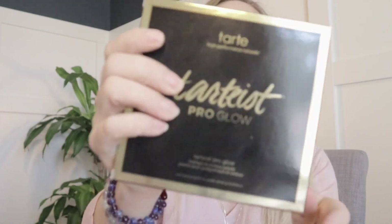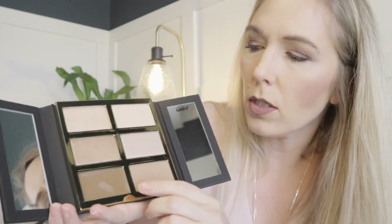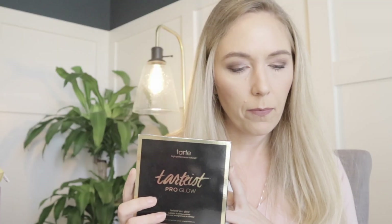Now this is something I chose — I love Tarte. I have most of their eye shadow palettes. This one is their Pro Glow Highlight and Contour palette. One of them is cream and the rest are all powders. The Pro Glow was the second choice and retails for $45.